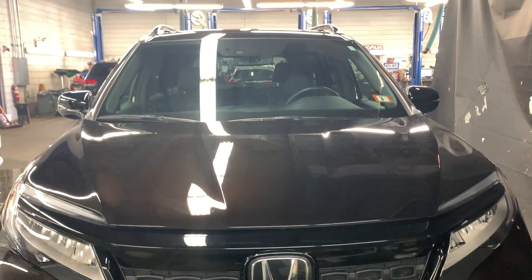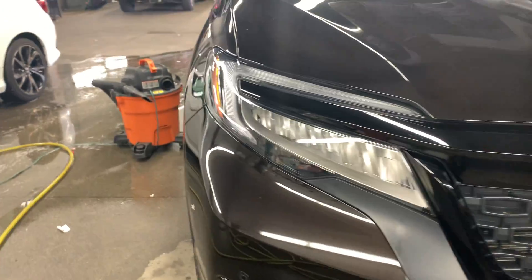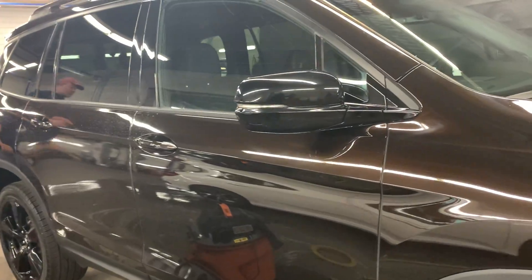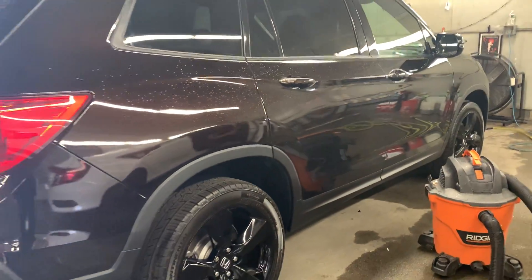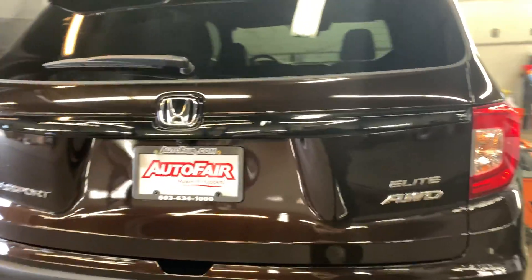Hi Tyler, this is Nicole over at AutoFair Honda showing you your new 2019 Honda Passport. I'm going to do a quick walk around the outside of the vehicle. It is currently just getting a cleanup from our detail team, so it is right now in the shop. I apologize for the noise — it's just getting a detail.